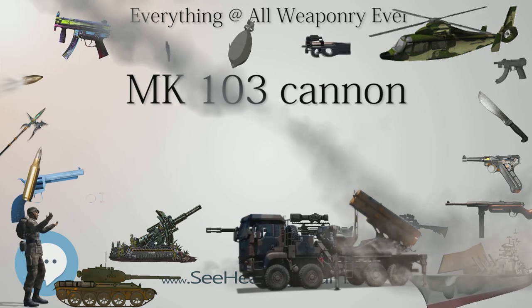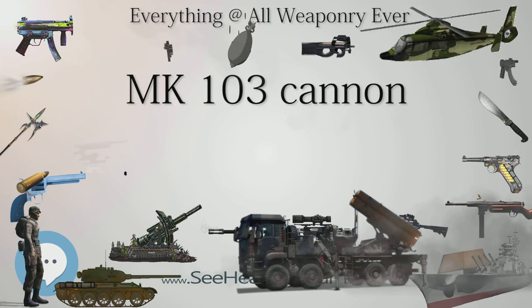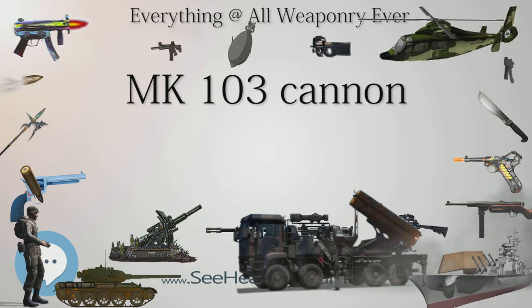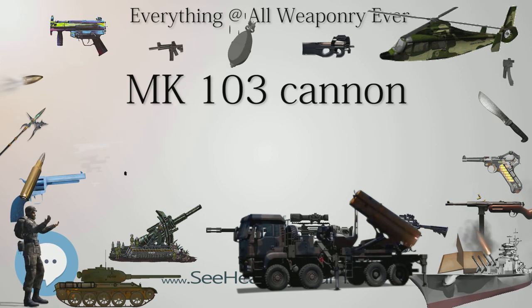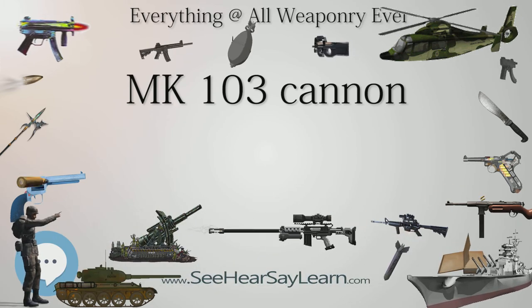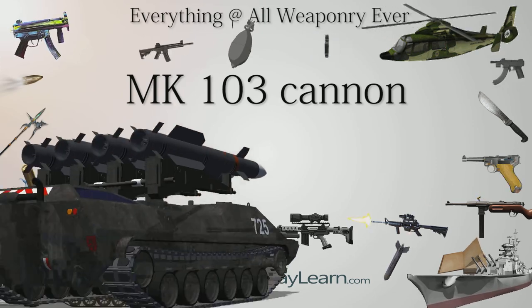A modified version with a reduced-profile barrel, the Mk 103M, was developed and possibly tested for possible use as a motor cannon on single-engine fighter planes such as the Bf 109K, but probably never saw active service. As a consequence, the Mk 103 was largely restricted to the role of an air-to-ground weapon for use against armored vehicles.